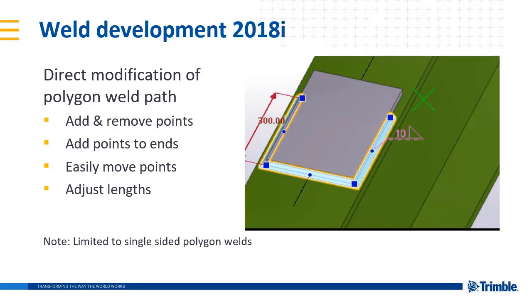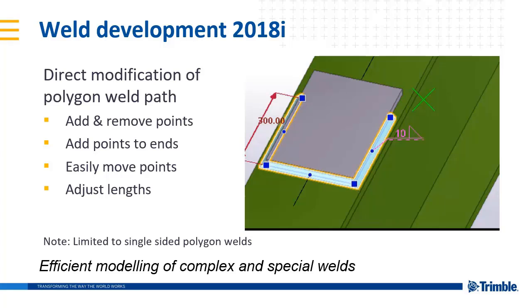It's worth noting that this is limited to single-sided polygon welds, although it is easy to take a polygon weld, make it single-sided, edit it, and then return it to a double-sided polygon weld. This development is focused on efficient modeling of complex and special welds.